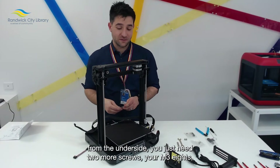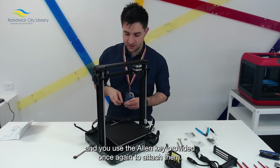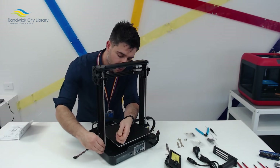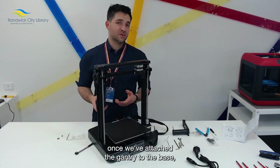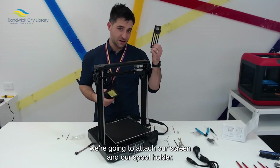Once we've attached the base from the underside, you just need two more screws — your M38s — and use the allen key provided once again to attach them on the top. Once we've attached the gantry to the base, we're going to attach our screen and our spool holder.